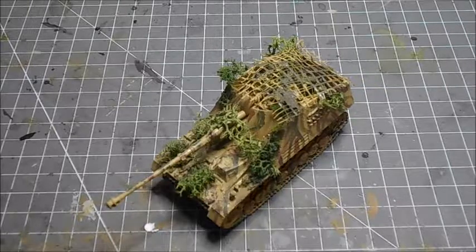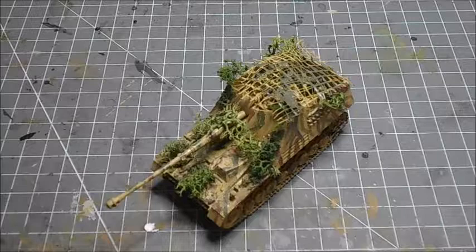Hello everyone, welcome back to another video. Today I have the Revell 1/76 scale Nash Horn. The Nash Horn, which is German for Rhinoceros, was originally known as the Hornisse, or German for Hornet.